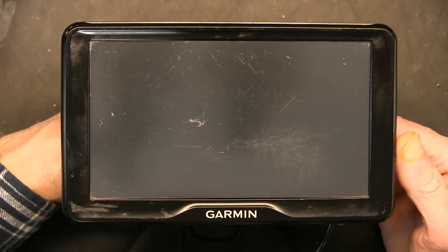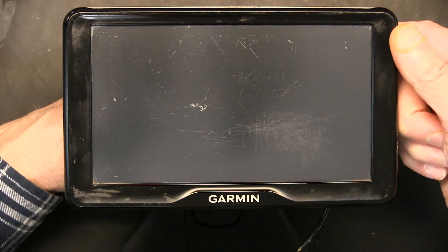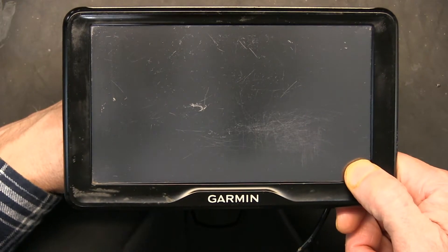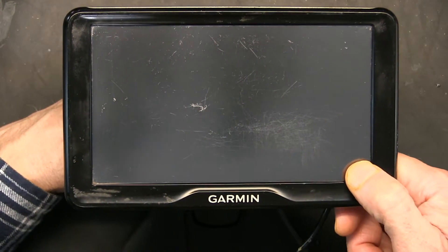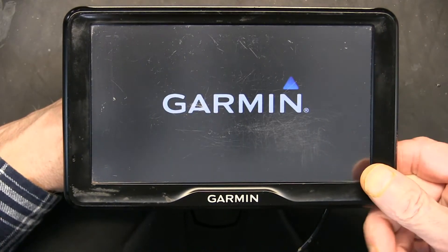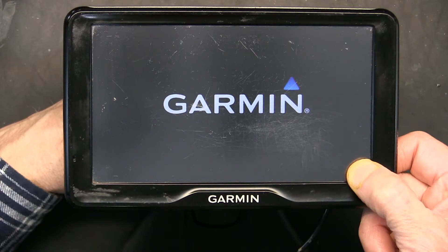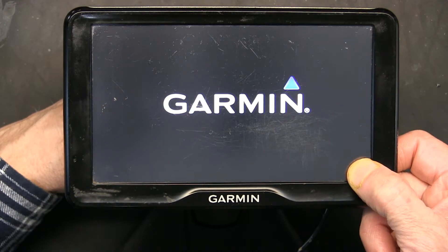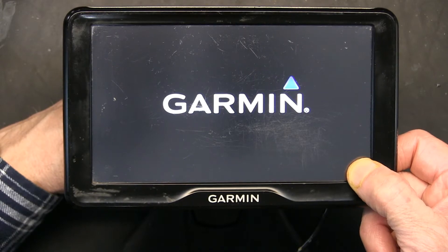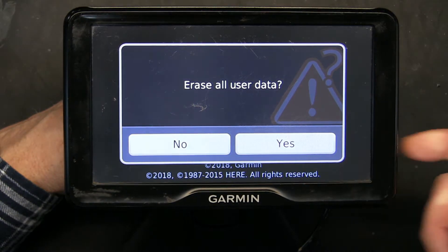Now that the unit is completely off, do the following: turn on the unit, and as soon as you see the Garmin logo, put your finger in the corner immediately — you cannot wait. If you wait one second, it's too late. So turn it on and immediately place your hand there. Keep it pressed, keep it there, and wait.